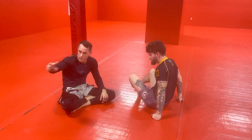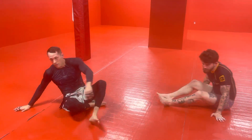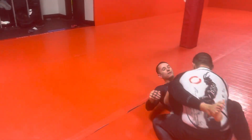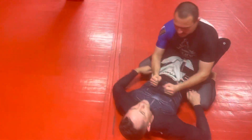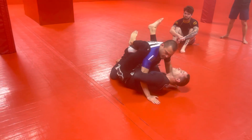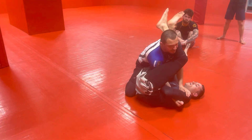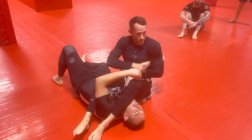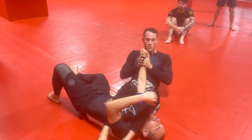Let me get someone. Come here, Marcus. Give Josh's arm a break. So same thing — we're swimming, we're overhooking. We're going to dive under. He starts backing out. We kick our leg up — we have arm bar. Or we finish the sweep. We could do a straight arm there, or here. Either way.